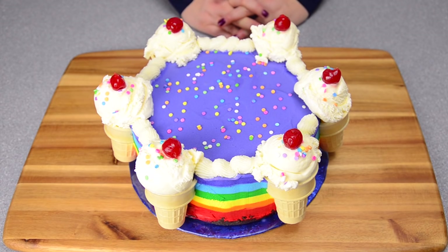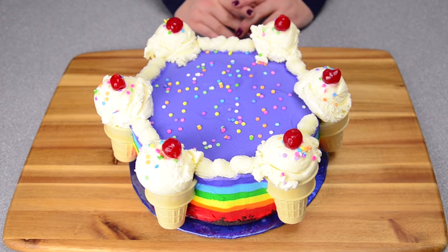And there you go everybody — how to make a rainbow ice cream cake. I hope you enjoyed the tutorial today. Remember to subscribe to the channel to stay up to date on all of our newest videos. I'll see you again next time.